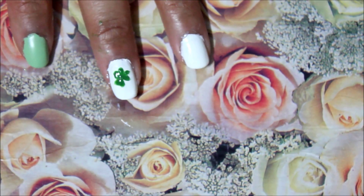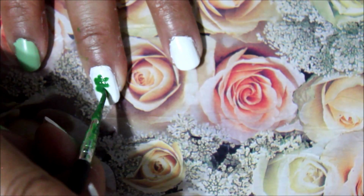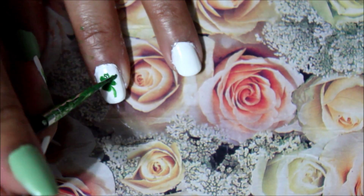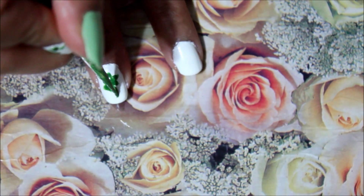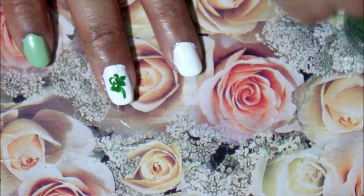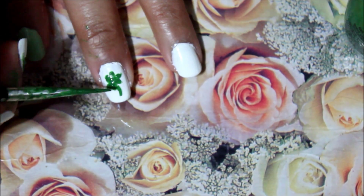With filling it in, I say you just drop a good drop — not pea-sized, that would probably be too big — but a good drop of the green color polish, whatever you are using, in the middle, and then just spread it towards the tops of the leaves and fill it in.